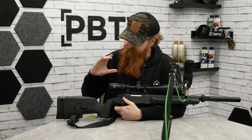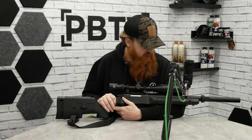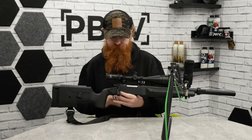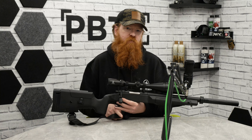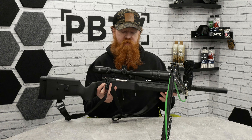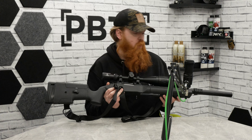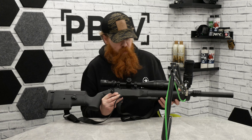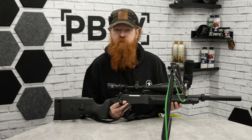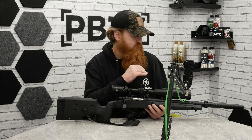Hi guys, welcome to PBTV. We've brought out another semi brand new product — this is the SSG10A2 variant from Novritsch. We've done a very small accuracy and outdoor test with this; if you go on to our YouTube Shorts you'll be able to catch that showing what this thing can do. We thought we'd go over its features and see how it compares to a few other things.